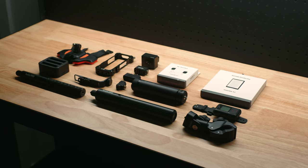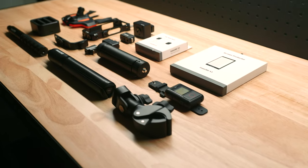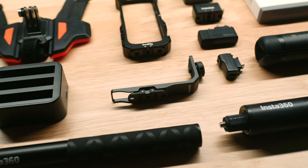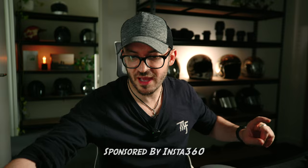Over the past year, my accessories for the X3 have significantly grown. In this video, I'm going to share the X3 accessories that I use, and some that you may not have heard about that could help enhance your Insta360 X3 experience. There's a lot to get through.